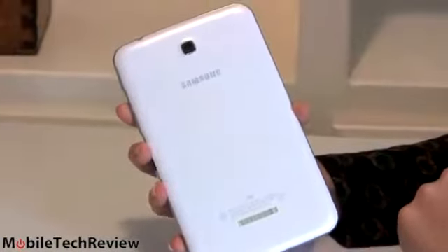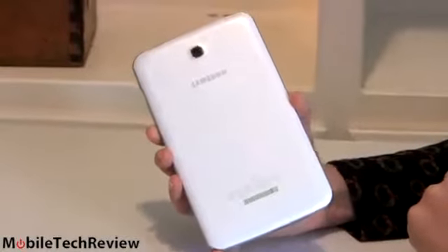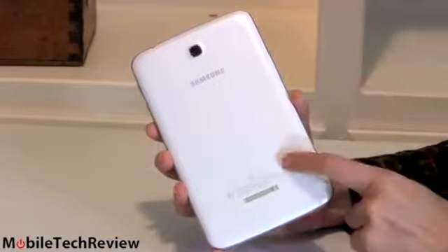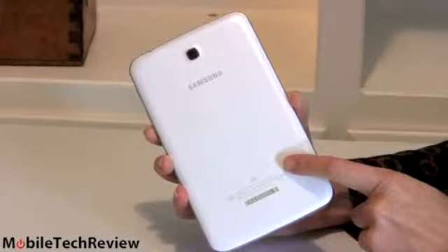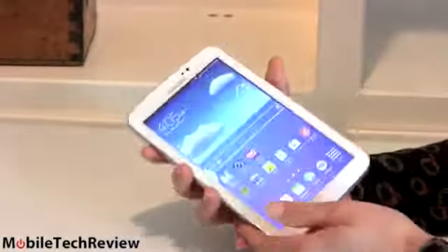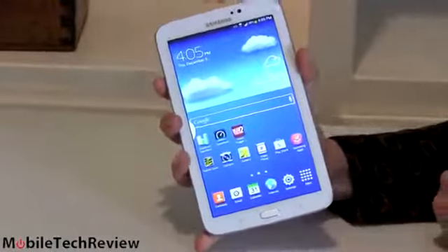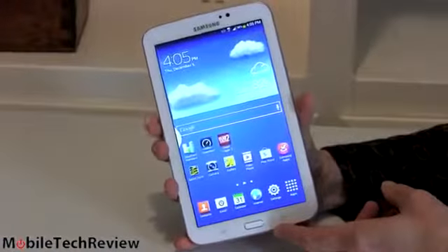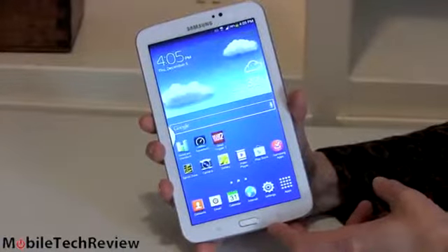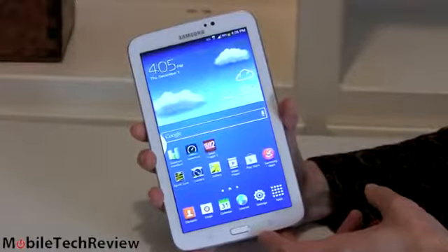We have a 3-megapixel camera on the back. Generally speaking, the Tab 3 line is not a high-end line. The Note has become Samsung's high-end line, so don't look for fancy specs here. The 3-megapixel on the back takes pretty mediocre pictures and video. And we have a 1.3-megapixel camera up front, which is more important for video chat. 1.3 megapixels is adequate — not as good as the 2-megapixel cameras on some higher-end Galaxy products, but not too bad either.